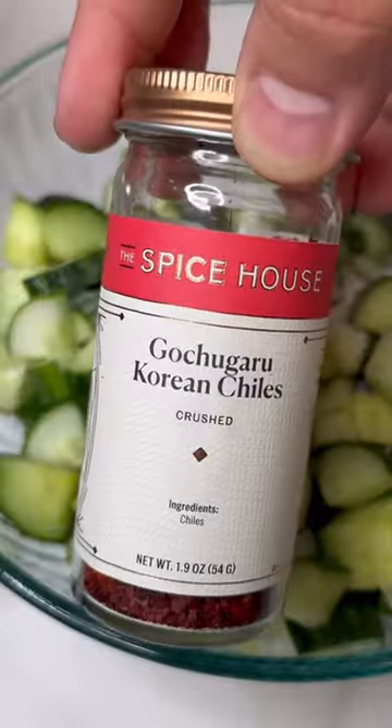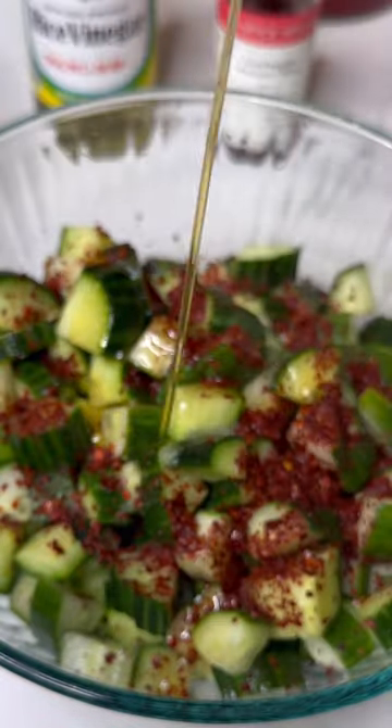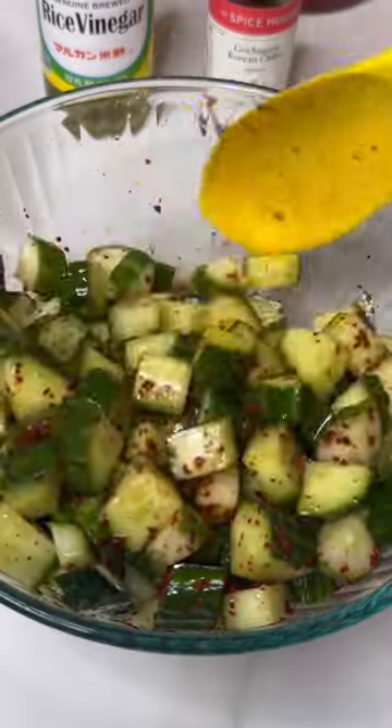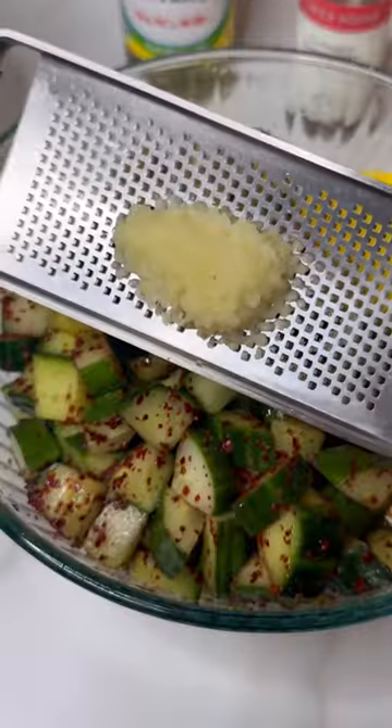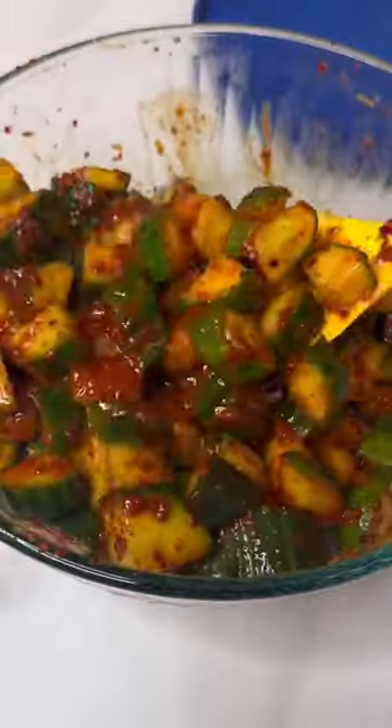Season with a little bit of sugar, some gochugaru Korean chili, rice vinegar, and one teaspoon of toasted sesame oil. Mix it all together — I like the spice so I added more gochugaru. Then grate in two garlic cloves, mix it all together, and refrigerate for 30 minutes, mixing every 10 minutes.